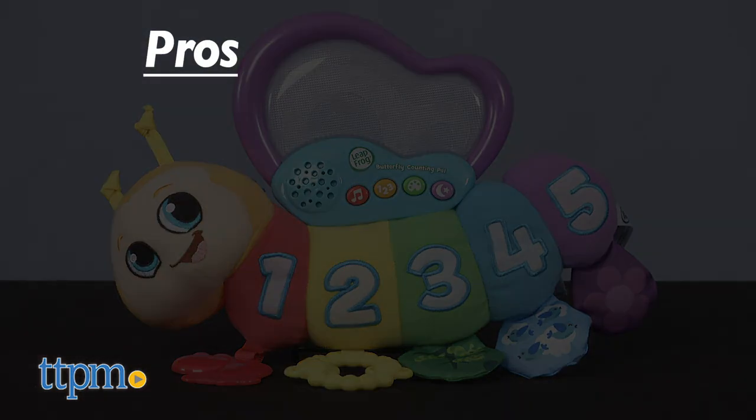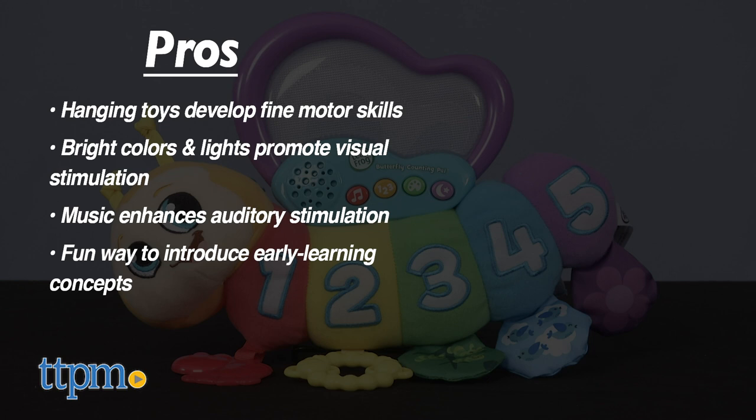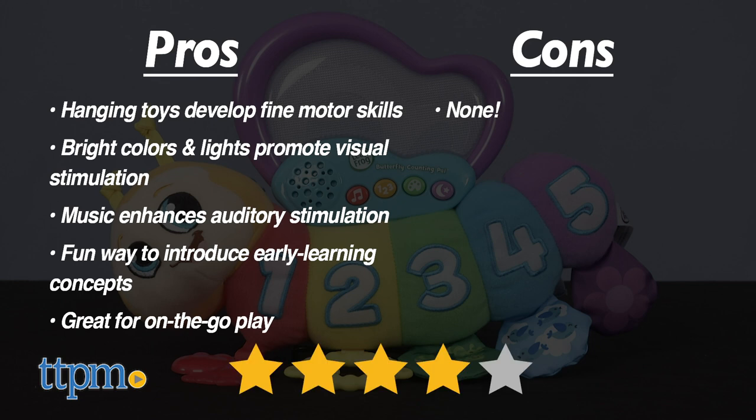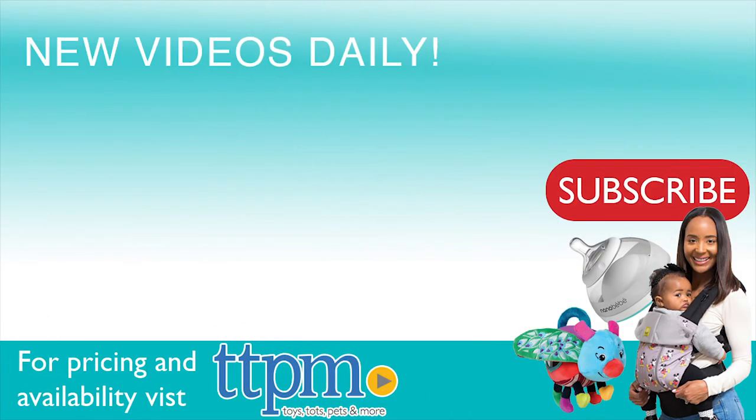The pros for the Butterfly Counting Pal are the hanging toys for fine motor skills, the bright colors and light-up wings for visual stimulation, and the music for auditory stimulation and introducing early learning concepts. It's all very engaging for baby and great for on-the-go play. There are no cons, so I give it four stars. For where to buy and current prices, visit TTPM, and subscribe to our YouTube channel for more reviews every day.